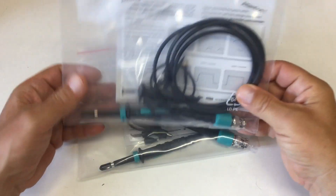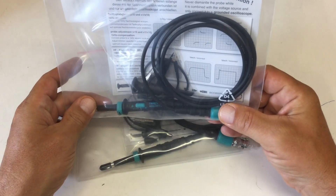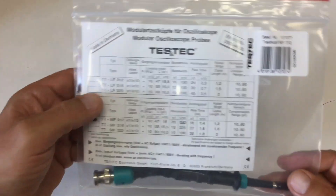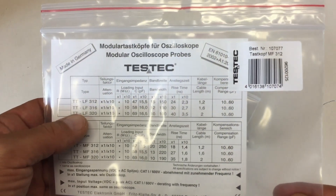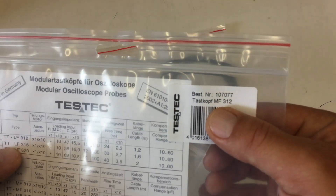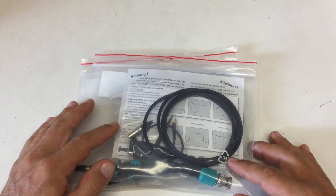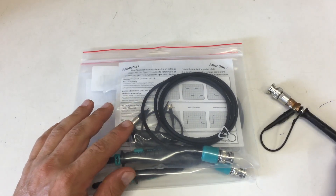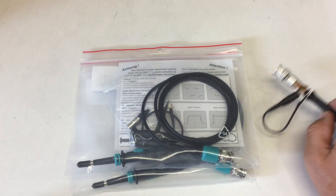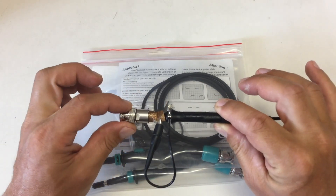Next, I got some oscilloscope probes — times one and times ten, 20 megahertz and 250 megahertz — also from TASTEK. I'm not quite sure which type these are... it's the MF312. I didn't really need oscilloscope probes, but when I did my Chinese function generator review, people complained about my self-made probe BNC connector.